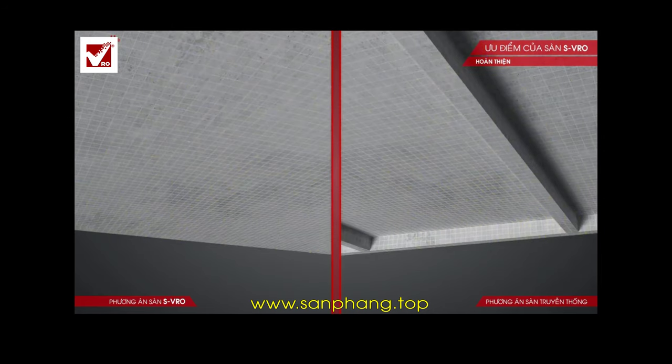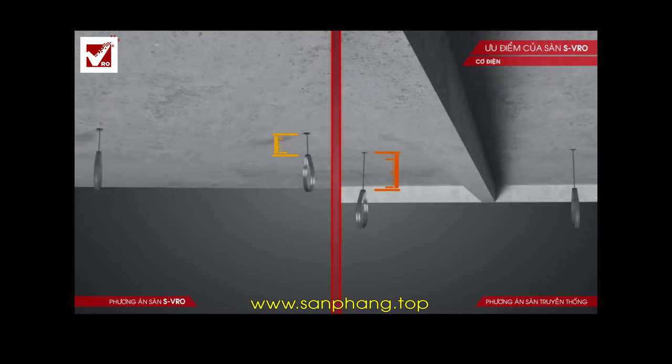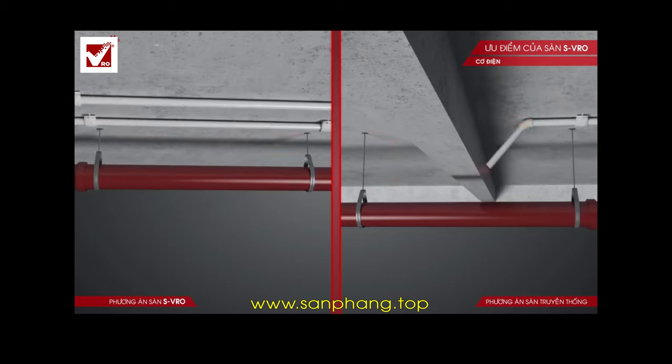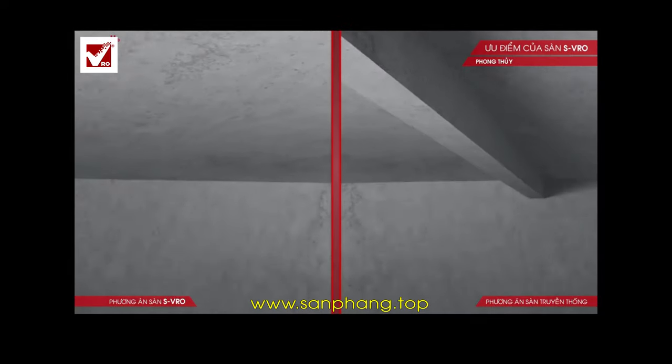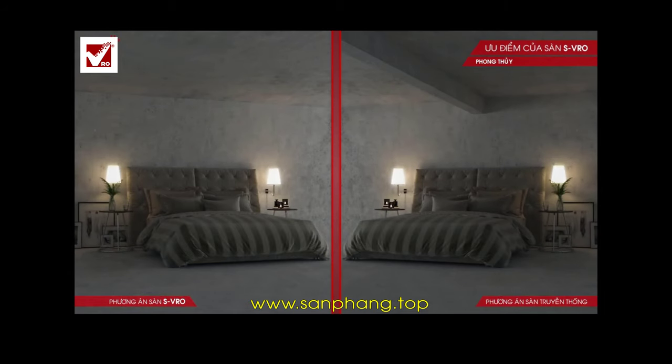The slab without beams helps to reduce sealing area, thereby lowering the finishing cost. Compared to slabs with high beams, the M&E work is also much simpler and cheaper, as break points and joints are minimized, which also helps to increase the durability of the technical piping systems. Beautiful, flat space eliminates the common mistakes in Feng Shui.